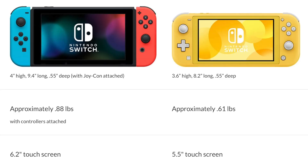Take the size and weight for example. The Switch Lite is smaller at 3.6 inches high, 8.2 inches wide, and 0.55 inches thick. The original Switch is 4 inches high, 9.4 inches wide, and 0.55 inches thick. The Switch Lite only weighs 0.61 pounds, where the original Switch weighs 0.88 pounds. Therefore, the Nintendo Switch Lite is 30% lighter than the original Nintendo Switch — it is smaller in size, easier to pocket, and lighter to carry around.